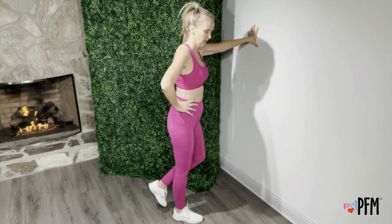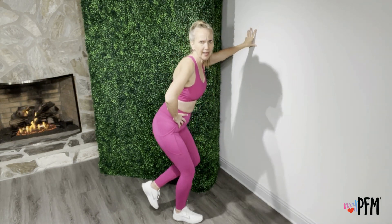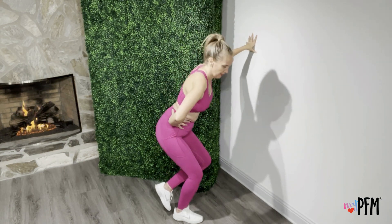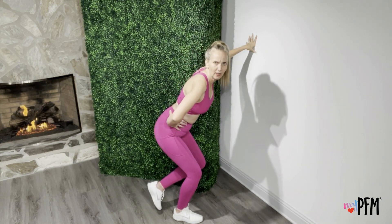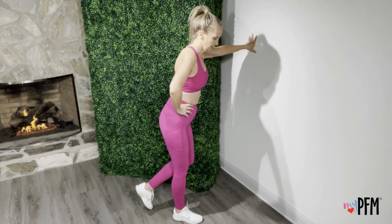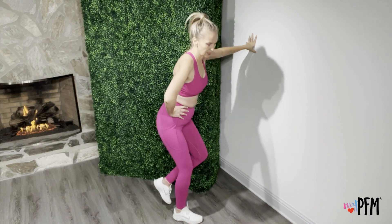One. Exhale, activate. Two. Exhale, activate. Three — you're kind of sitting into this. Exhale, activate. Four. Exhale, activate. Five. Exhale, activate. Six. Exhale, activate. Seven. Exhale, activate. Eight. Exhale, activate. Nine. Exhale, activate. Ten.